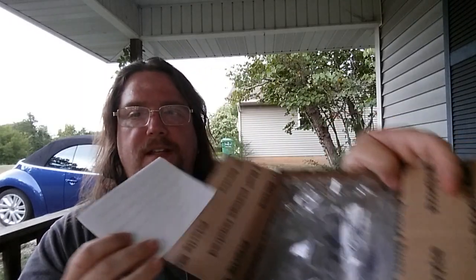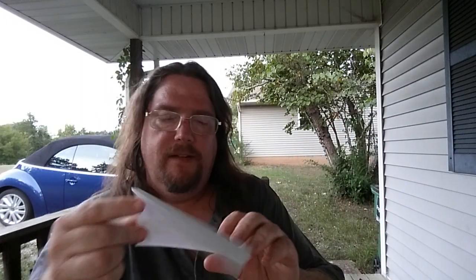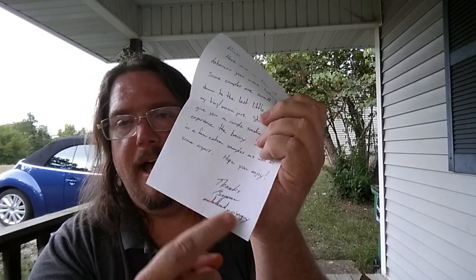All right, there's inside the box, and we've got a note. It says: 'Russ, here are a few of the tobaccos you're looking to try. Some samples are small, as I was down to the last little bit in my tins and mason jars. Still enough to give you a couple smokes and experience the backy. I tossed in a few extra samples, as well as some cigars. Hope you enjoy. Thanks, Brian. Metalheady Cigar Guy.'